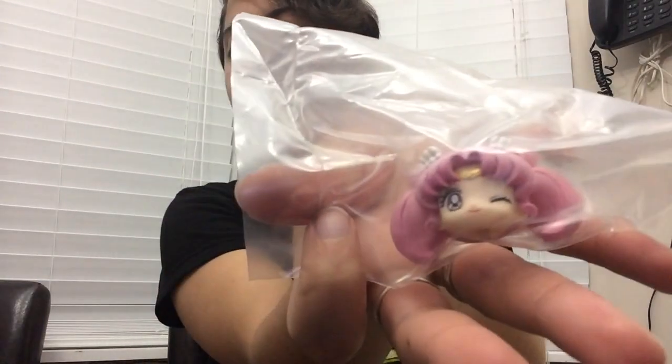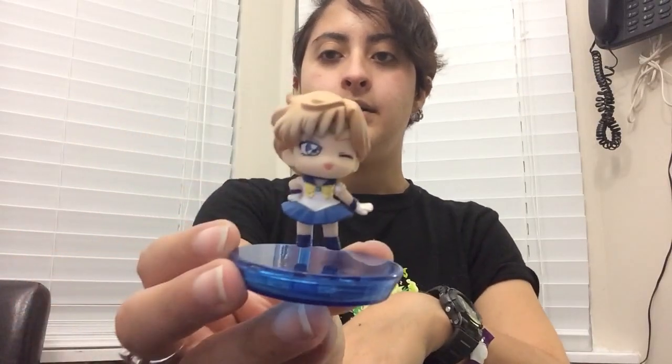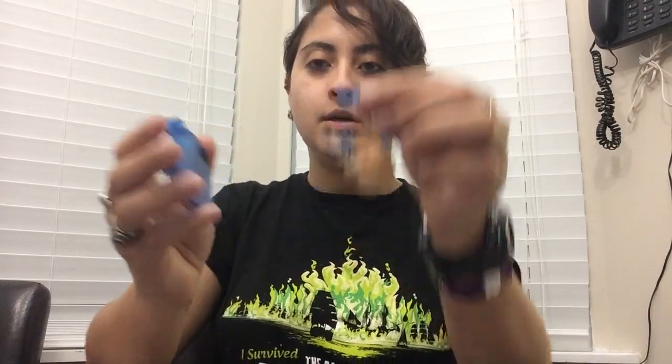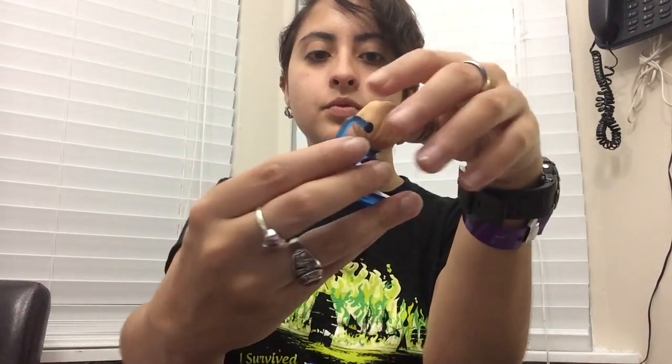It looks like I got Set B, which are the Winky Faces. I already put together my Super Sailor Moon — so cute — and my Sailor Uranus. The good thing about this set compared to the last one is that these are so much easier to get into the bases. The other ones you couldn't even push the ball into the hole — it was an absolute nightmare. This one just smoothly goes in. Huge improvement.